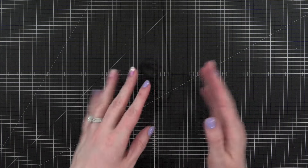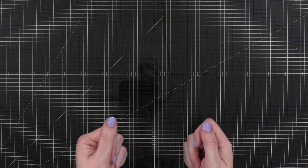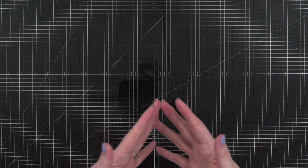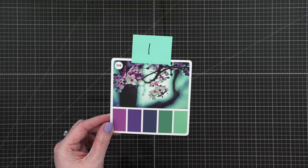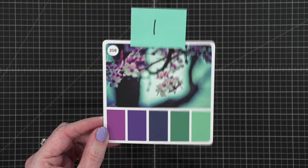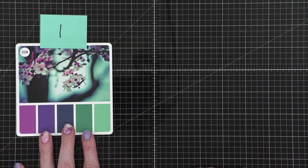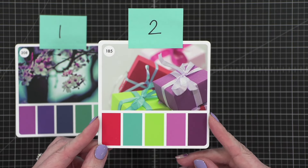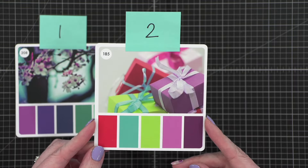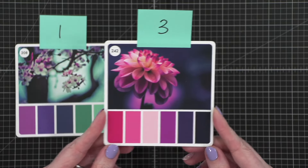I've broken out the Sarah Renee Color Cube and I've selected three different color combos that really spoke to me for the idea of what I want to do with tonight's card. The first color combo — I can zoom in a little so you can see it better — it's really pretty: some purples, a blue, and some greens. Color combo option number two has gift boxes, makes me think of birthdays and really colorful. I thought this would be a really fun color palette to work with.